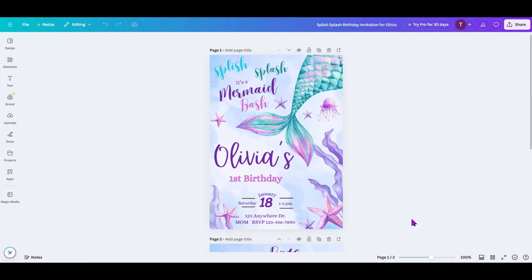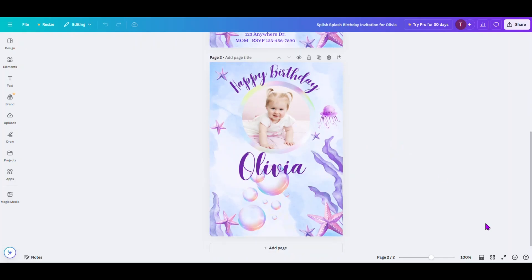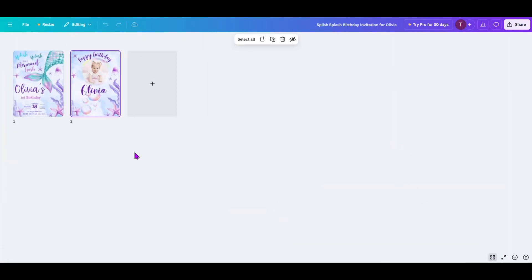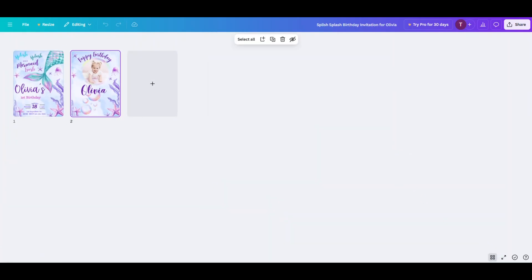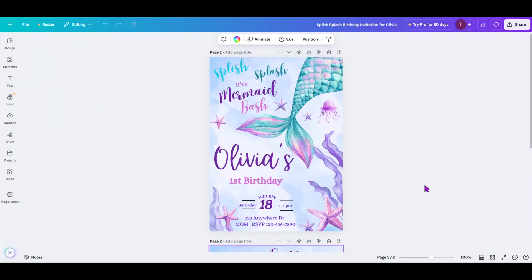Same as before, I'm assuming that you've already opened up your template, you've edited it, and you've customized it for your own celebration. Now as you can see on the page, we're working with a double-sided invitation — it has a front and a back. I'll open it up so you can see both pages. They've already been edited to what we need for Olivia's birthday.